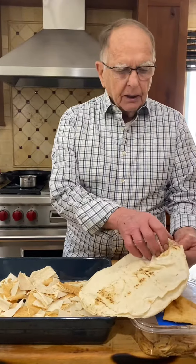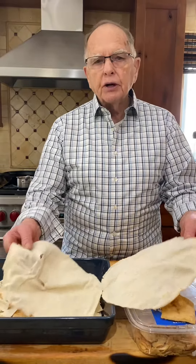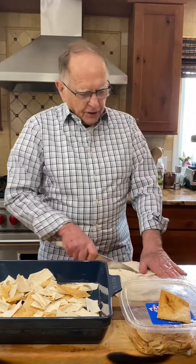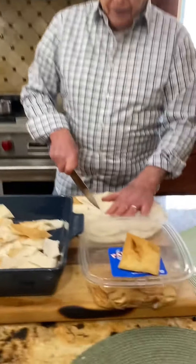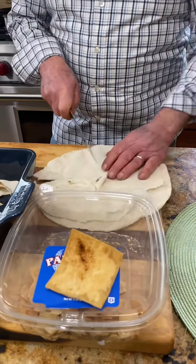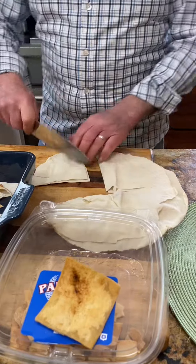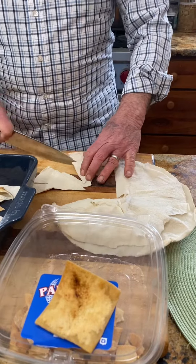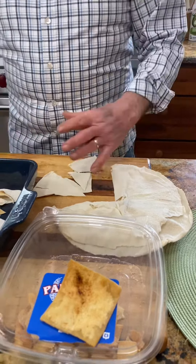You buy the pita bread and you pull it apart — pretty simple, there you go. After that it's every man for themselves; you just decide how big you want them, that sort of thing, and just cut them up. We're going to put a little bit of olive oil on them.